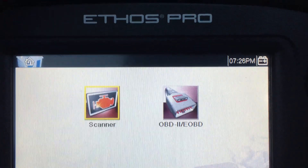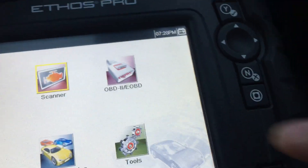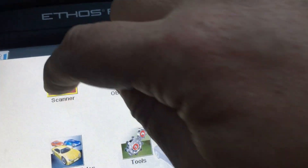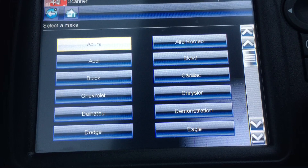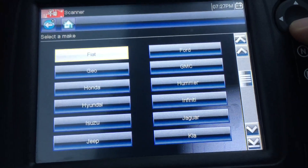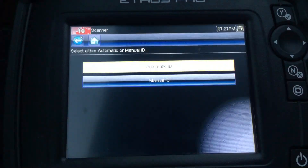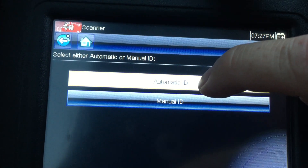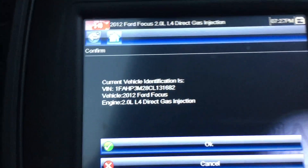Snap-on Ethos Pro. I've got it plugged into the OBD2 sensor here on my 2012 Ford Focus. I'm going to do a scanner here. I'm going to do the automatic — it should scan and find the vehicle. There we are: 2012 Ford Focus.